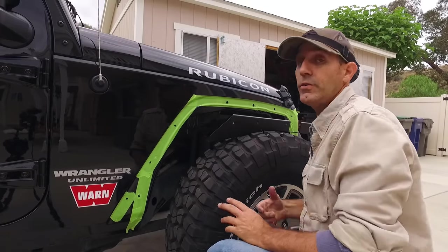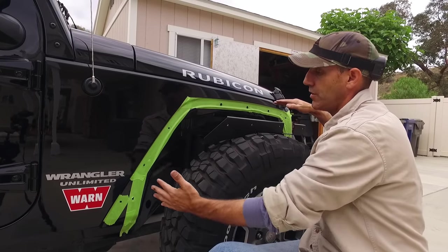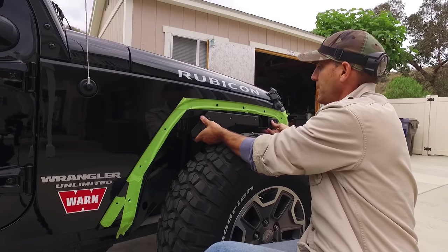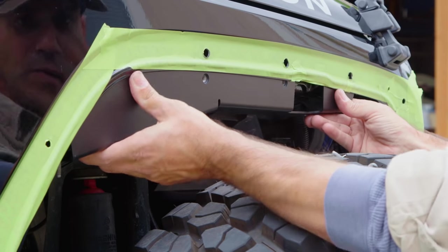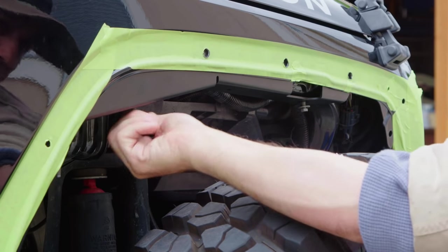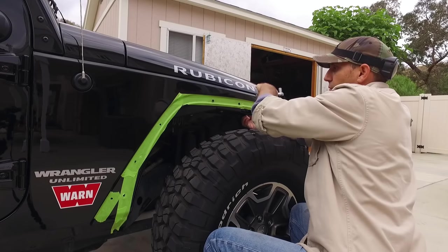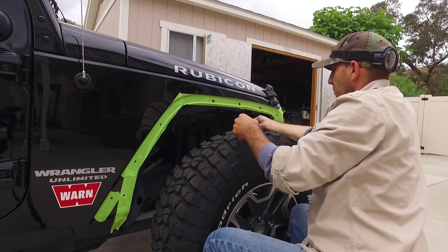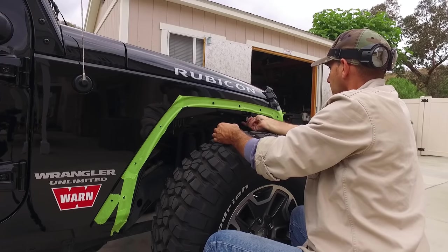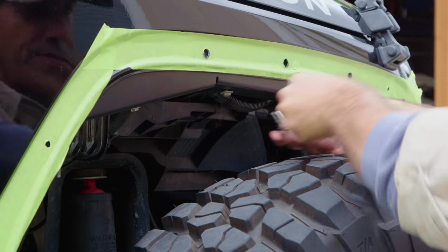I did a quick test fit just to get a visual on where we're at. Now is when you start lining up holes and marking for drilling new holes. What I did was take the upper bracket that came with the kit and install it in the spot where it's supposed to live, then use the stock inner fender liner bolt to hold that in place. The instructions have you clamp the new fender to the body panel, but I'm taking this extra step since I'm working alone.